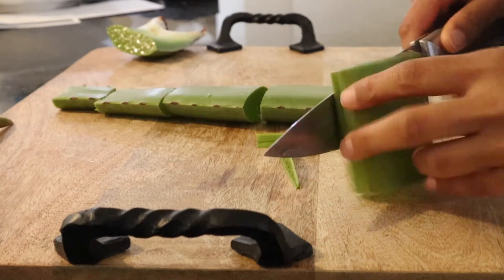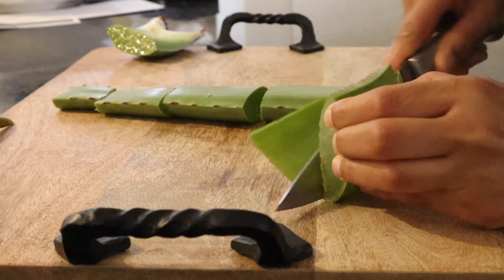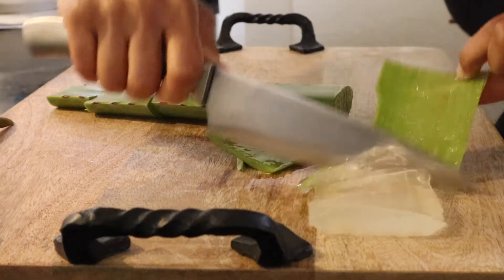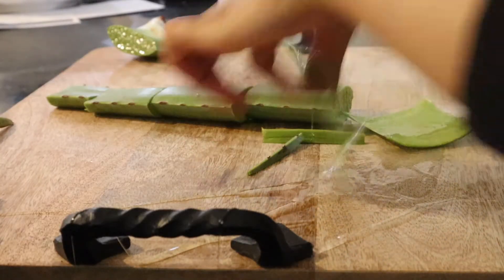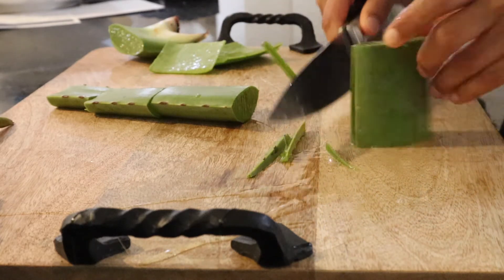So what I mostly use this mix for is as a pre-poo before I shampoo my hair. But this can also be used as a leave-in, it can be used as a treatment mask after you shampoo, but I've also used it before I shampoo kind of as a pre-poo to let it sit in my hair.